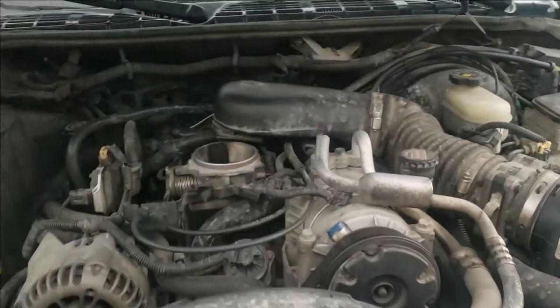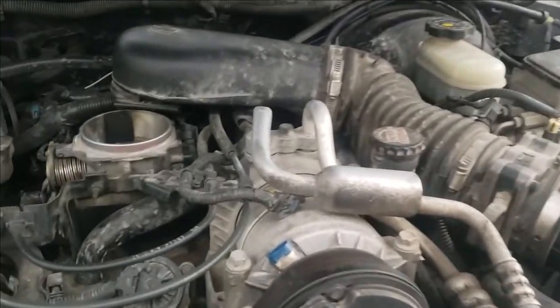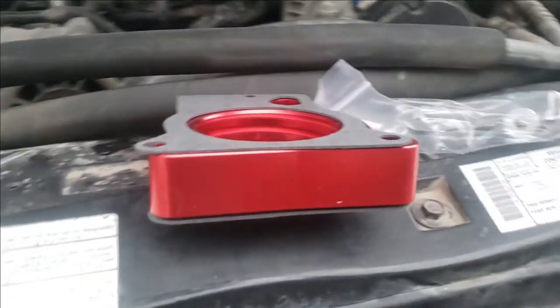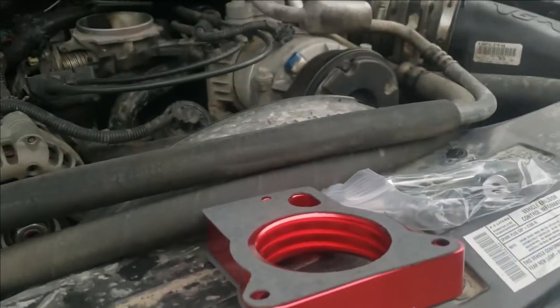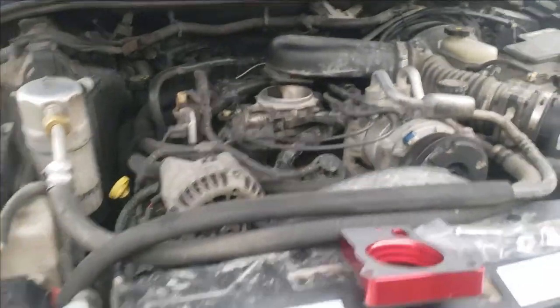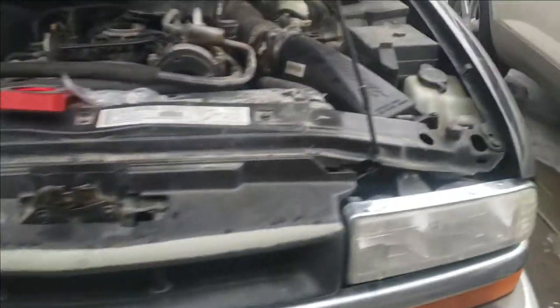So I got something that looks cool, but most likely will probably do nothing. It is a throttle body spacer. It's red, so that'll be cool. I'm going to try it, test it out on my Black Blazer.